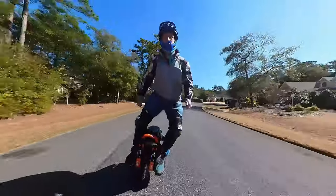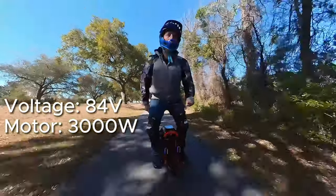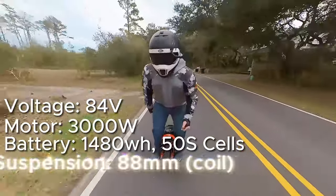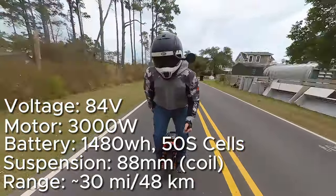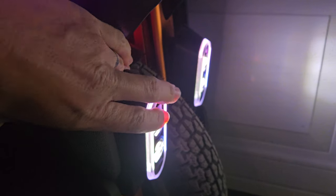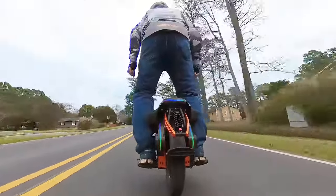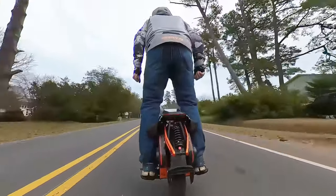The Kingsong S16 Pro is an 84-volt electric unicycle with a 3,000-watt motor, 1,480-watt-hour fast-discharge 50S batteries, an 88-millimeter travel distance, coil-style suspension, and a range of about 30 miles or so. In typical Kingsong fashion, they have 360-degree RGB lighting, auto-magic light-sensing 20-watt headlights with adjustable angles, tail lights and turn signals, and a set of Bluetooth speakers. Advertised riding speed is 70 kilometers per hour or 37 miles per hour — not bad for an 84-volt EUC.